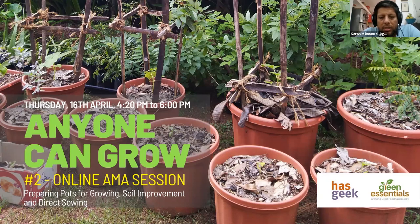This particular session is a continuation of the previous session we did. I don't know how many of you were in that session too, but I think you will find that this session continues pretty much from where we left off. So this session talks about preparing pots for growing, soil improvement, and direct sowing of seeds, answering several questions about how to grow food.